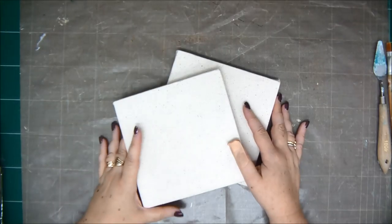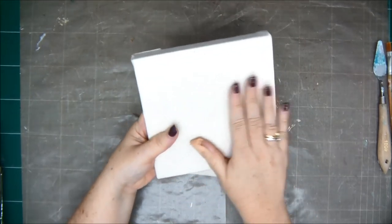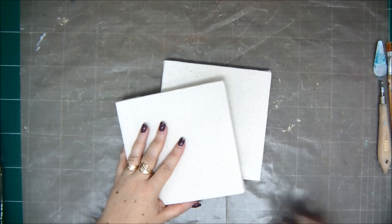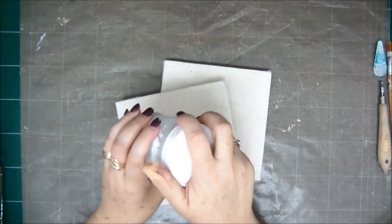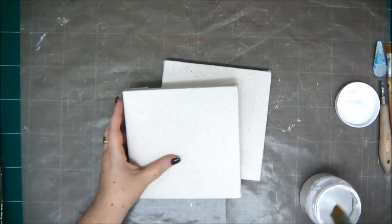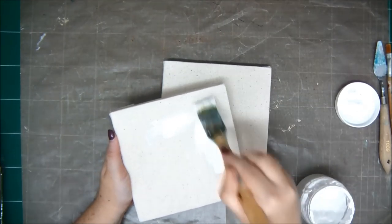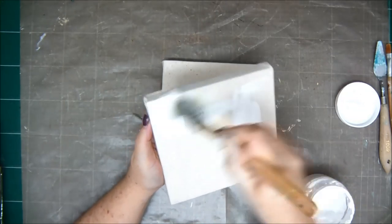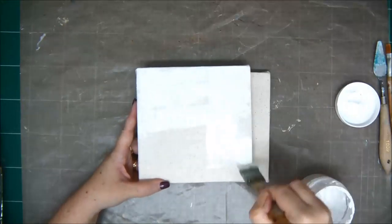Hey crafty friends, thank you very much for joining me this week. This is Einat Kessler with Saturday Mixed Media Extravaganza and today I'm going to create a double canvas set — basically two canvases that will be separated but will create one set because of the continuation in the images. These are unprimed canvases, so what I need to do is just prime them with some gesso.